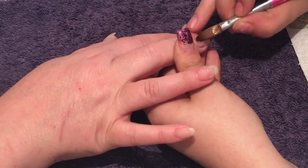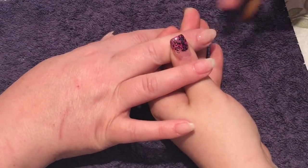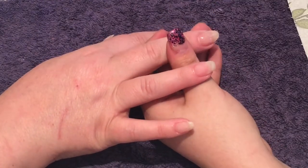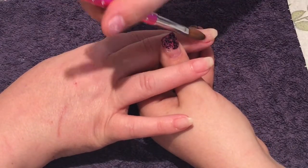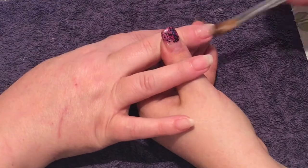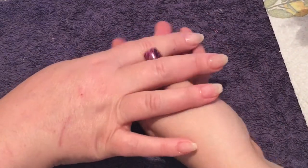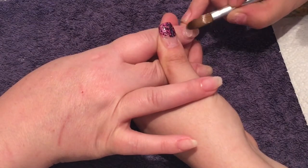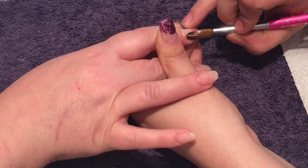Once it's set I go on to my e-file and reshape the free edge just a little bit more. Once I've done my filing, buffing, and everything, I remove all the dust to cleanse the nails, and then I move on to my design.